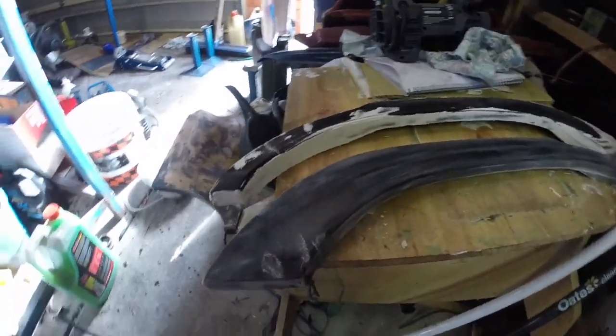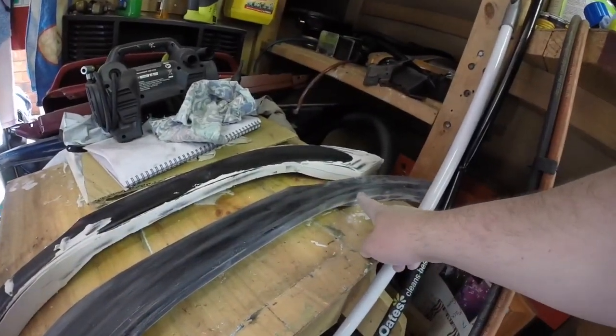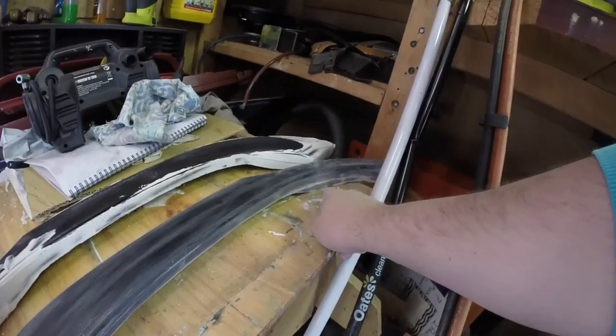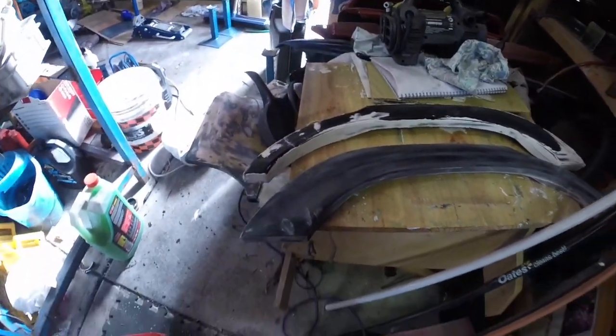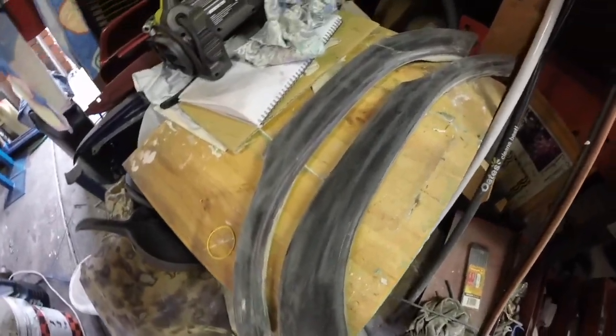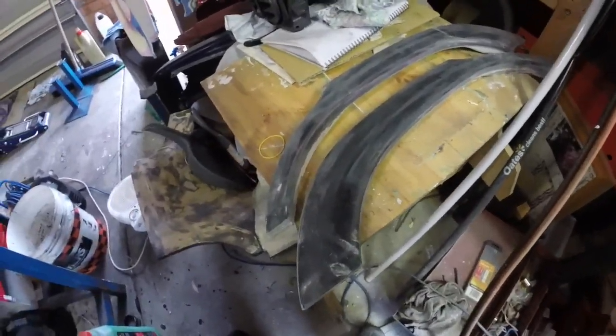It's just to seal everything in, so the gel coat doesn't grab onto the paint or the fillers at all. Both arch mouldings have been sanded — now off to get some floor varnish.